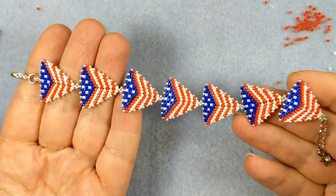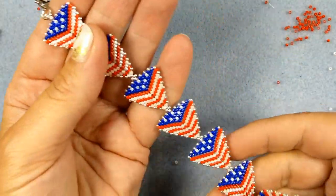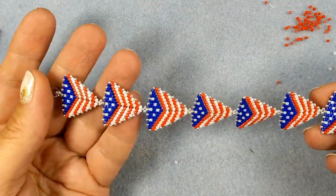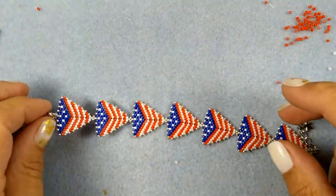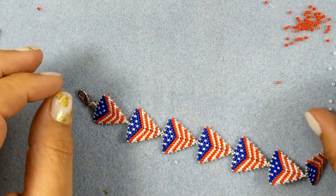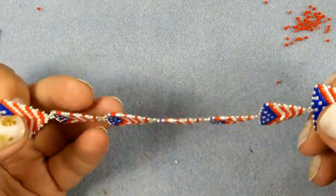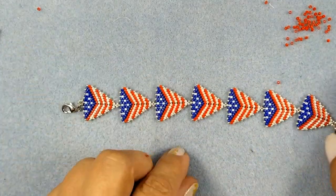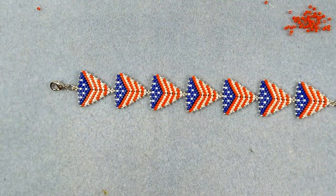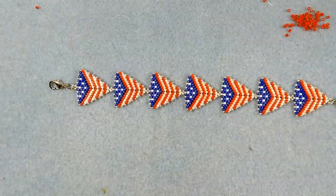Hey guys, today I want to make this little patriotic bracelet with you. Elections are coming up, no matter who you vote for. It's nice to have something that you made yourself, and it goes very well with the patriotic earrings, the star earrings. You can also turn these into earrings and I will show you that in the video. I also want to say that I put a 50% discount on my Etsy patterns — the patriotic star earrings and puffy star earrings are 50% off, discounted until the end of the month. Okay, let's start beading.